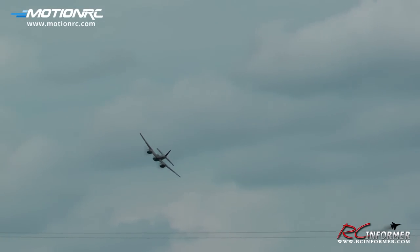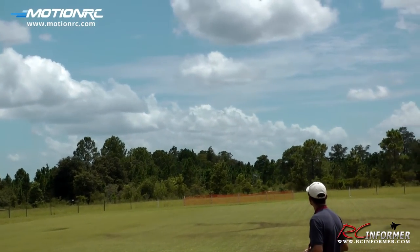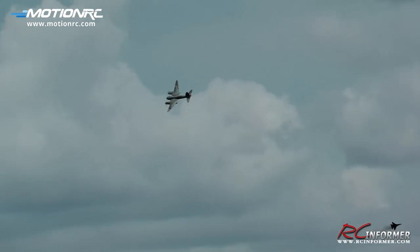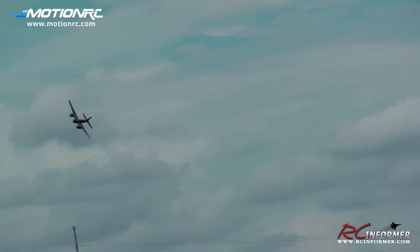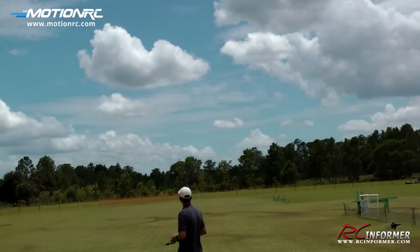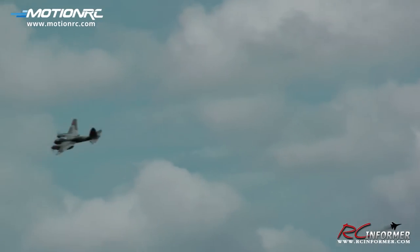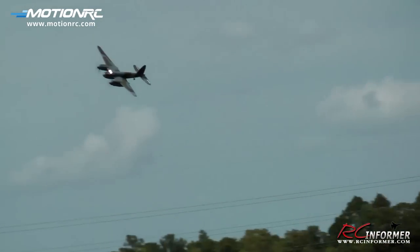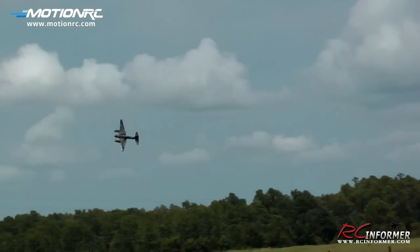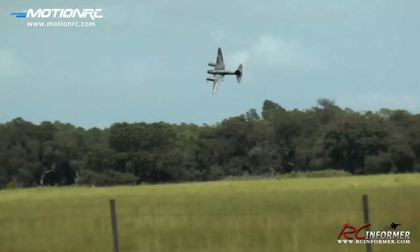Let me go ahead and light it up, give it some power, give you a fast flyby here. Let's see if I can give you a little bit of a presentation pass in front here, give you a view of the topside. I'll give you some circles out front so you can get a close look at the airplane. Almost at full throttle in these turns. Outstanding control on this airplane, very precise model.